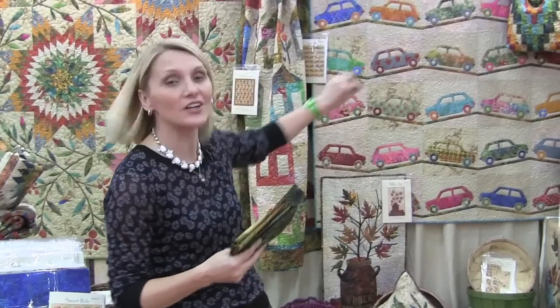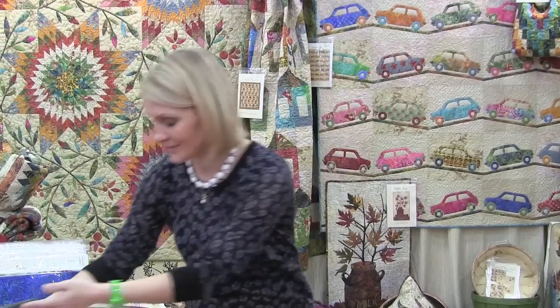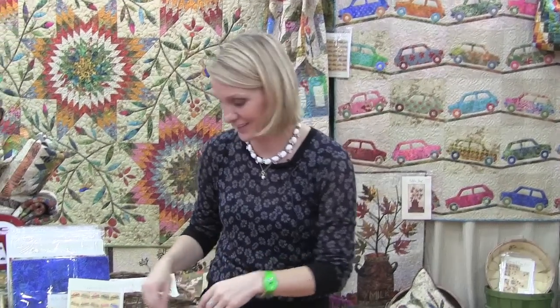Three one-eighth of a yard pieces are perfect for the road — that little zigzag that the cars are driving on. So I chose those for you. Now let's go ahead and make that quilt.